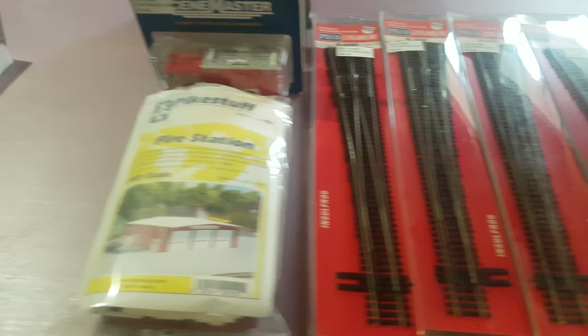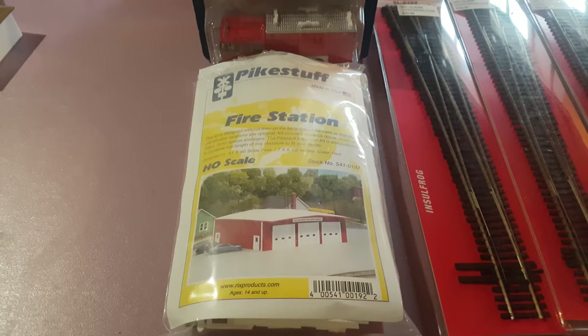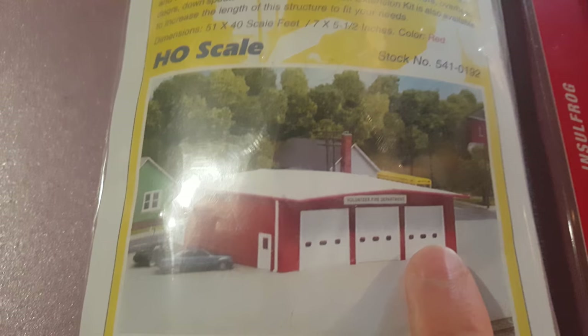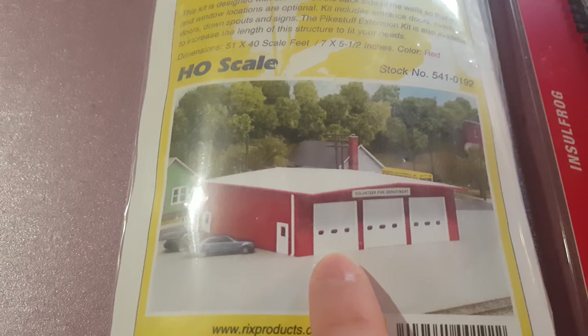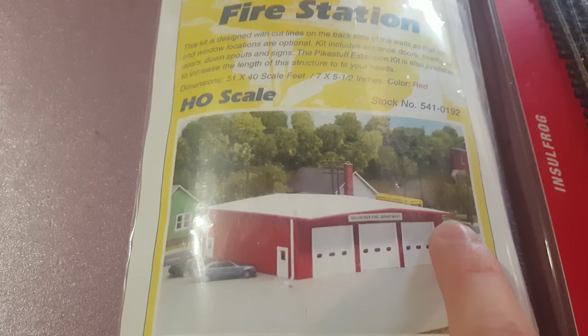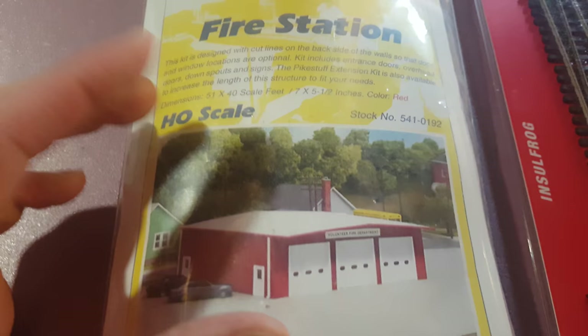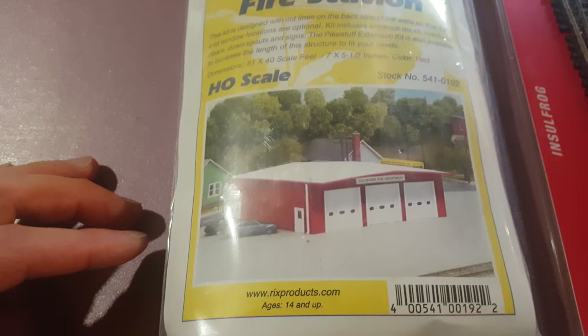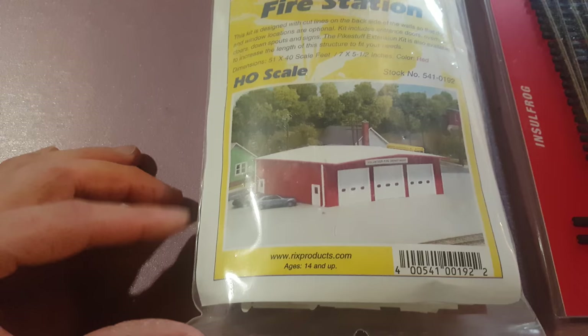My fire station — that's all I can say, because it's probably going to be quite the build. I got this at Otter Valley as well and I'll definitely have to pick up another one this weekend. This one's a three-bay, but I'd like to kitbash it and have two side by side for six bays, then take the roof off, add a second story, and add almost like a living area with a gym, a kitchen, and a bunk area, then put the roof back on top. That's definitely going to be the build — and to be honest I'm not really looking forward to it — but I hope it turns out well in the end.